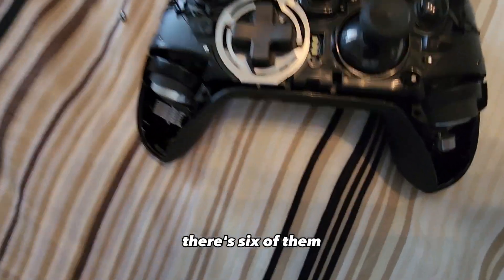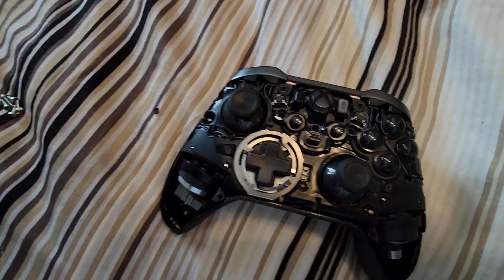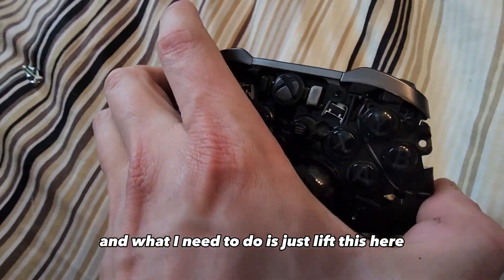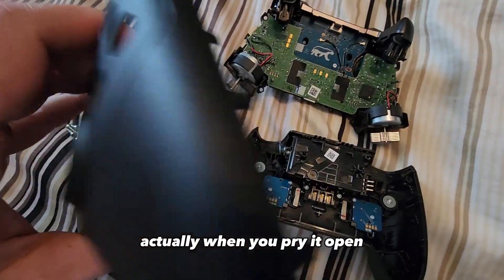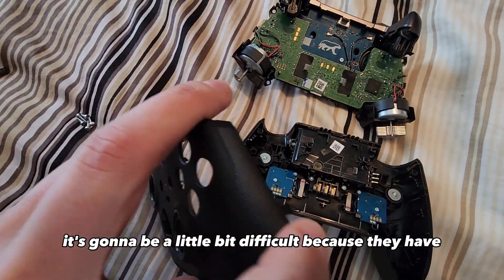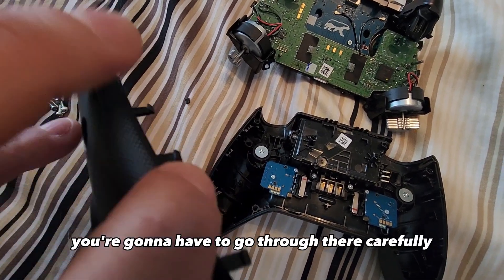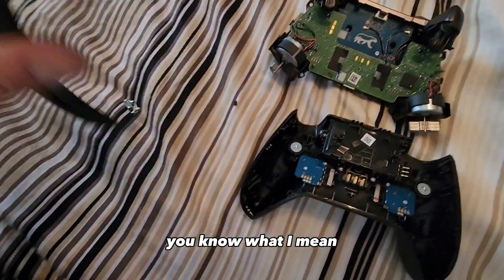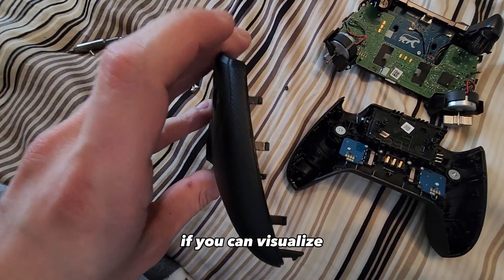When you take those apart you're going to be able to open up the controller. Just lift this here. Keep in mind when you pry it open it's going to be a little difficult because they have adhesive tape here, so if it's your first time you're going to have to go through there carefully a couple of times and then pry it slowly so you don't break the clips.